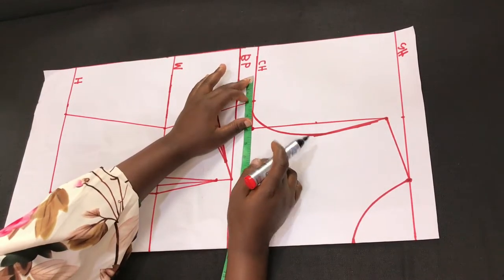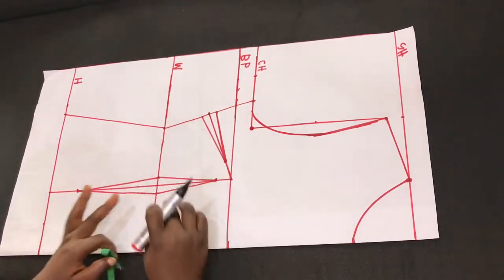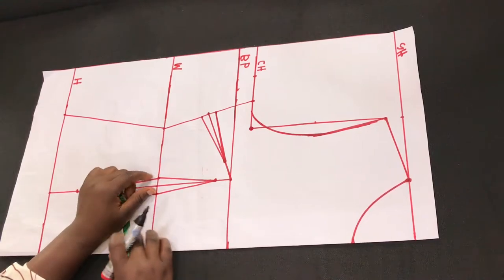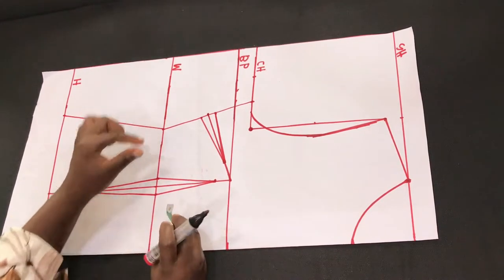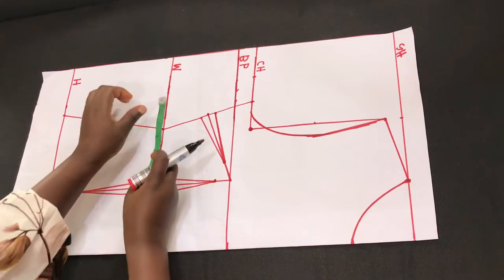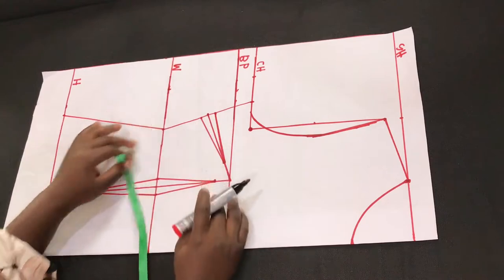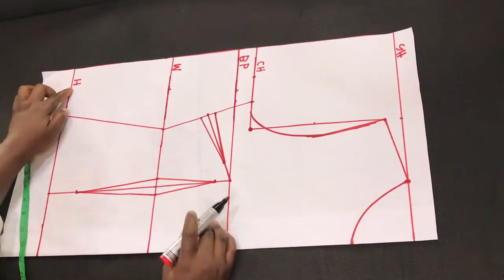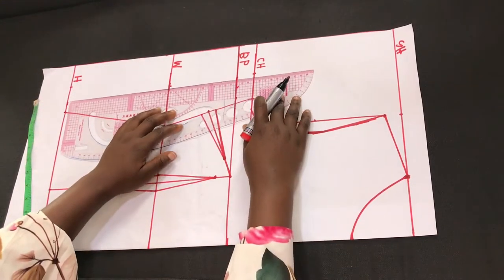The next thing is to add allowance to the pattern. I added 2 inches for the bust line. For the mid-waist, we add more than 2 inches — remember we took a dart of 1 inch there, so 1 inch plus the 2 inches allowance makes 3 inches. I added 3 inches to the mid-waist. Coming down to the hip line, I added 2 inches, then connect the dots together.